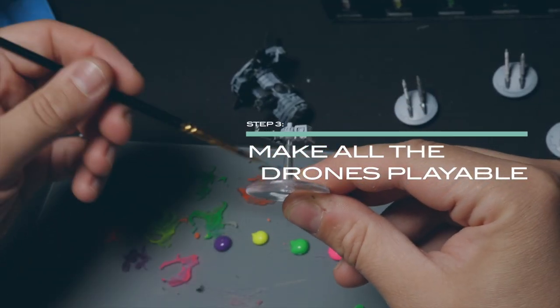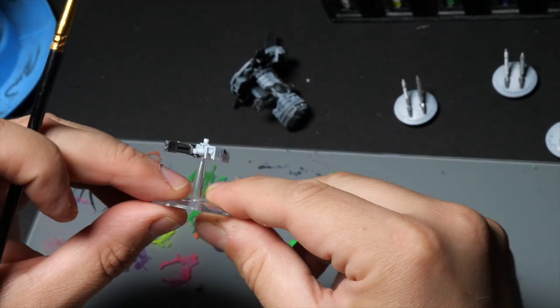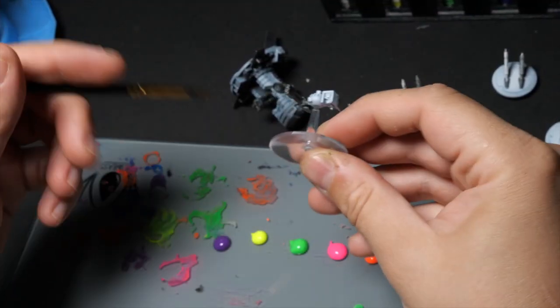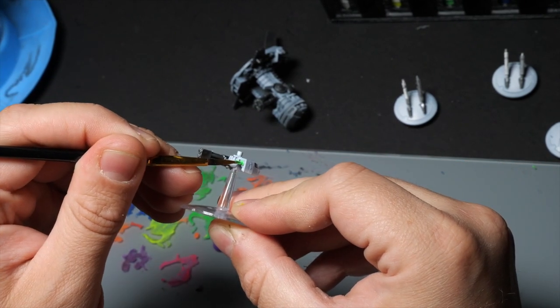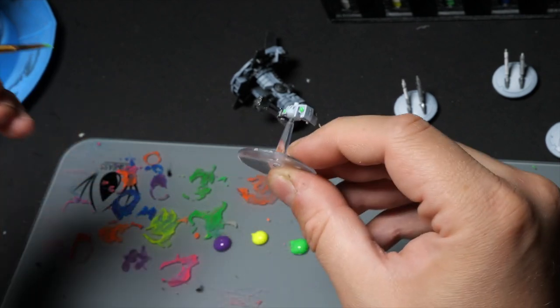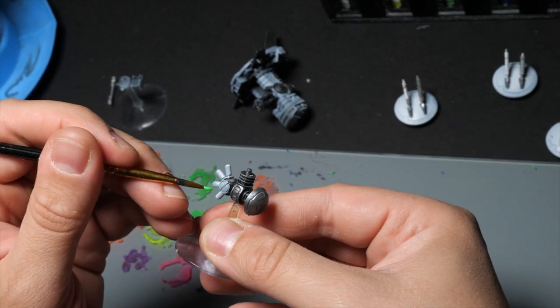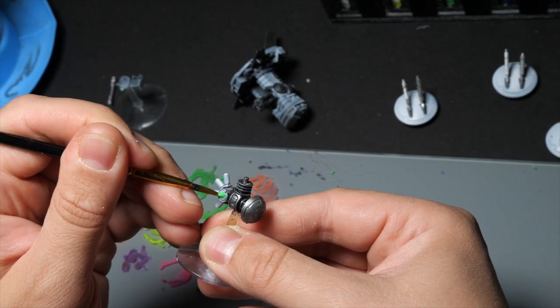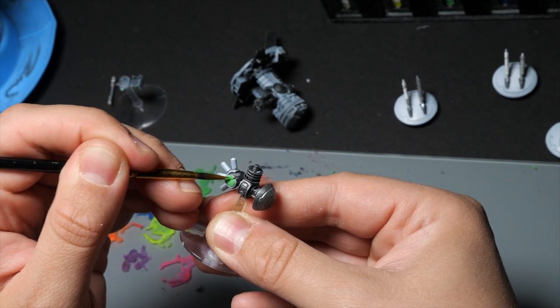I did the same stuff to the drones with more metallics. But important tip: if you don't glue the drones together right away, you can switch them around and basically get every version of the drones to play in your games. And I think that's a worthy tip. And now back to the solution.